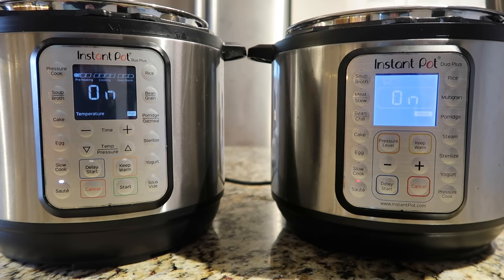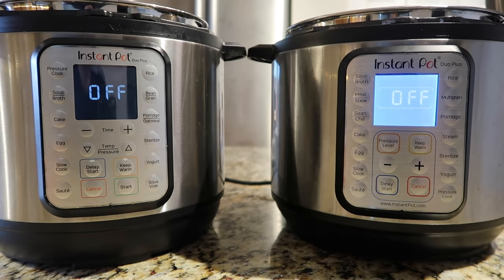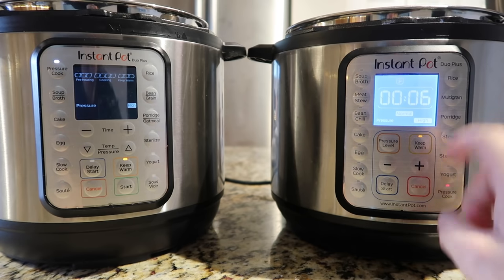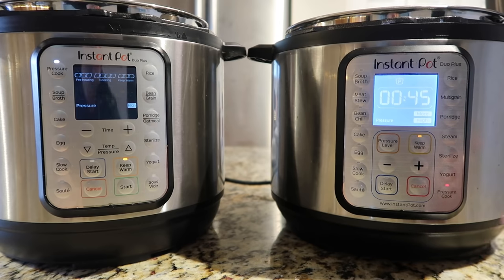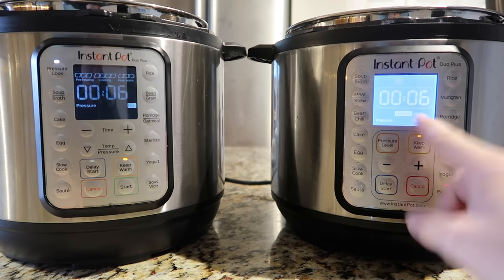Now let's explain how to cancel things and get back to the home screen. You hit cancel, and we've just turned the pots off. Think of the off button as the home screen — to ever change functions you always have to hit the cancel button. In my cookbooks I call it the keep warm/cancel button because on some original models they shared the same button. On the original model the pressure cook button is down here, on the new model it's up top.